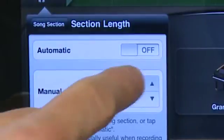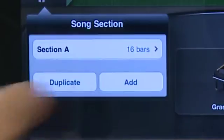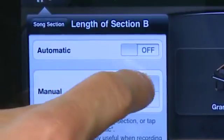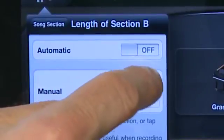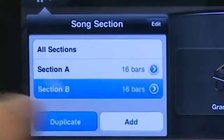By default the section is going to be 8 bars. This may be too short or too long for the first section you want to work on. When you tap through it'll give you the option of lengthening or shortening them. It'll also give you the option of adding extra sections. So if you know there are going to be several different movements in your song, you can add as many as you want — you can add a new one and then set its length.